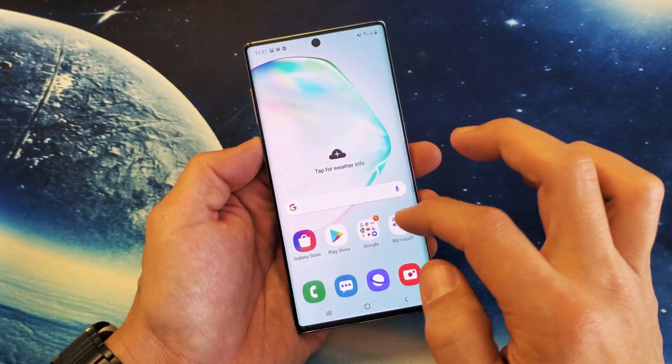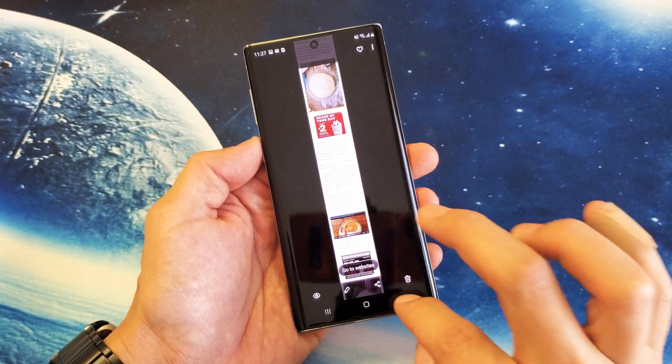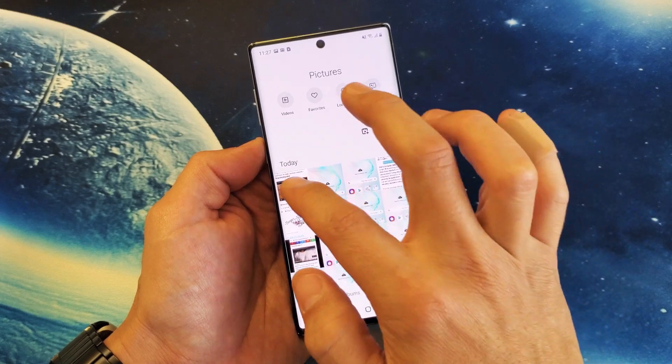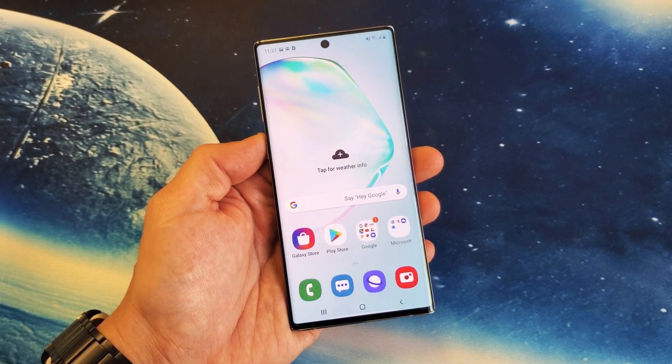All the screenshots get saved directly into the gallery here. So if you go into your gallery, that last screenshot I just took is right here. So that's the easiest way to take a screenshot.